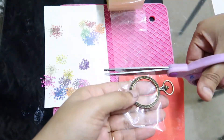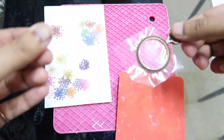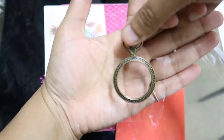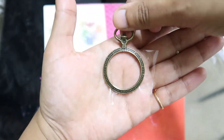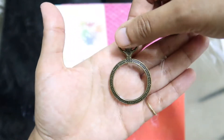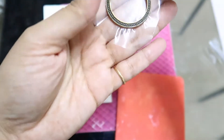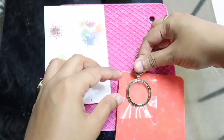Now we'll cut the extra tape. I'm making this video because many people have asked me to make a video about these pressed flower pendants. I have made many — you can go on my Instagram and check the photos. Today I'll be making the rainbow one. I created one before and really liked it, and many people liked it too, so I thought of just recreating that pendant.